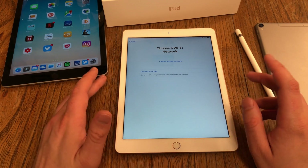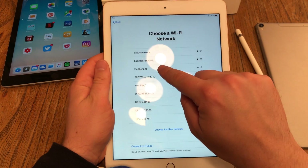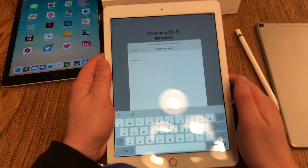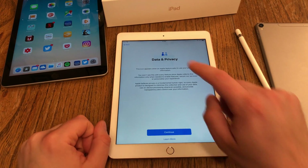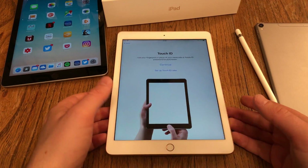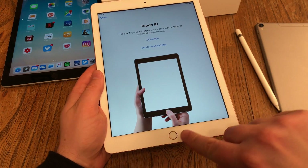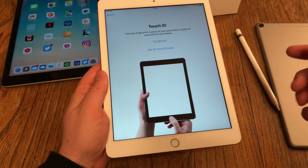The first thing I have to do is choose a Wi-Fi network. I'm at home, so I select my Wi-Fi and enter my Wi-Fi password. Then I get some Apple information about data and privacy — I just hit continue.